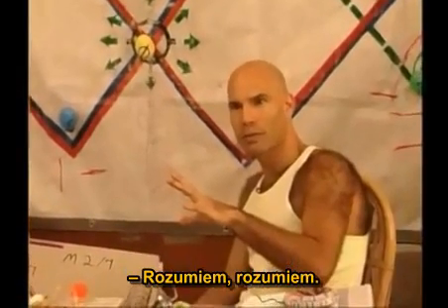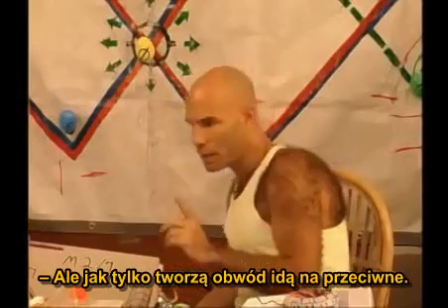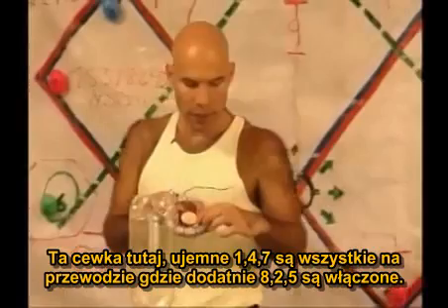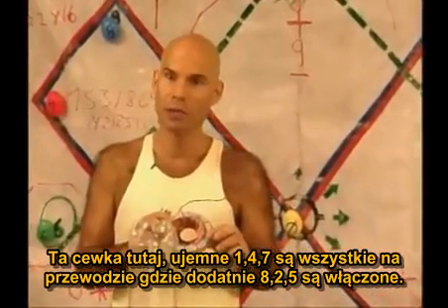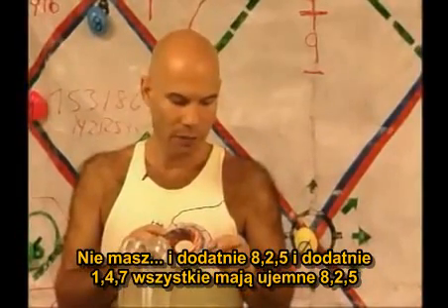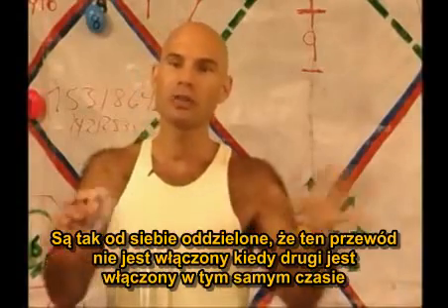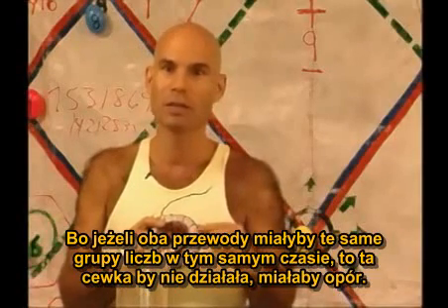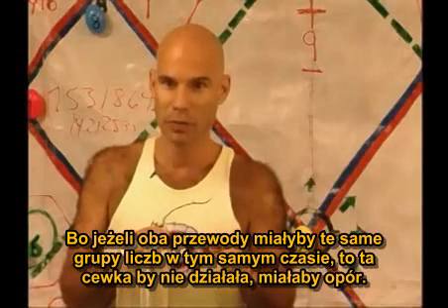Or 1, 4, 7s are always negative. I got you. But as soon as it creates a circuit, it goes to its opposite. This coil here — the negative 1, 4, 7s are all on the wire that the positive 8, 2, 5s are on. And the positive 8, 2, 5s and the positive 1, 4, 7s all have the negative 8, 2, 5s. They're so separated from one another — that's why only one wire is on at the other time. Because if both wires had the same family number groups on at the same time, then this coil wouldn't work. It'd have resistance.